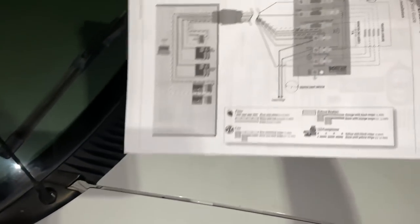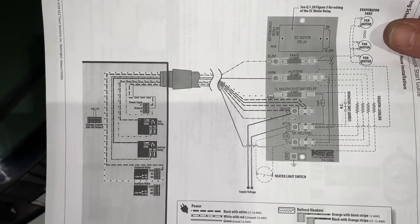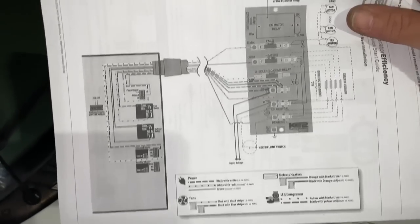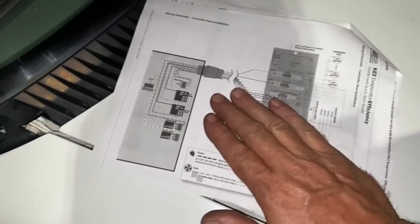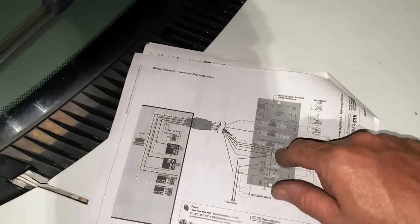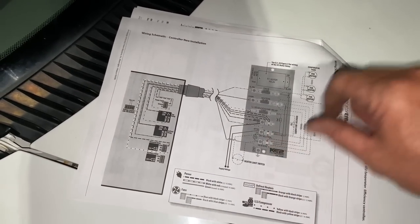Maybe that'll help you guys out if you come across one of these to install. These guys have great tech support — you can call them and talk to the engineers. One thing that will happen on first startup when set for cooling: it's going to energize your liquid line solenoid valve but it's not going to energize the evaporator fans right away. You have to wait about 10 to 15 minutes before the fans cycle on for the first time. Don't freak out — I'm going to call them tomorrow and find out why they do that.